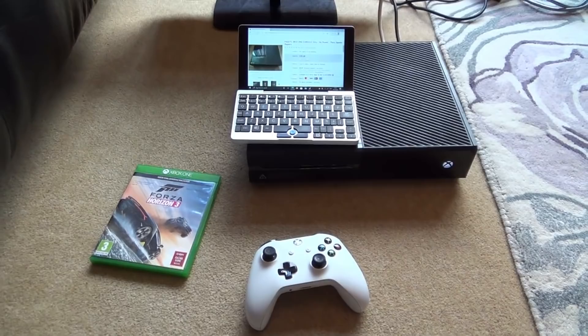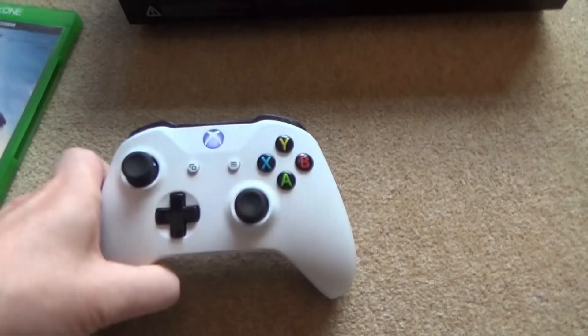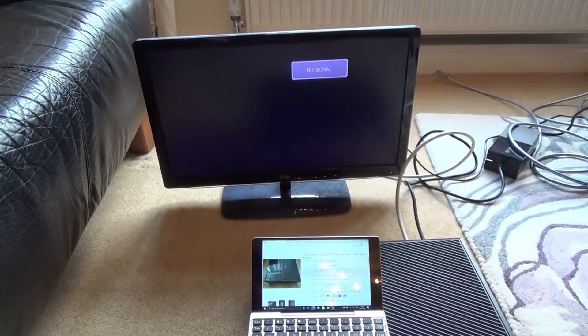Hi there, my name's Vince from MyMateVince.com and in this video today we're going to try and fix up this Xbox One. This is one of the original ones and it's not displaying anything on the screen. The controller syncs up, it takes a disk in, it seems to power up okay, but it's missing the big lump of plastic that goes down the side. No matter what I do, I can't get anything on display even when I go into safe mode.